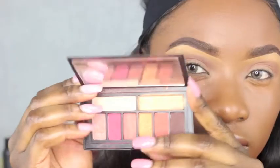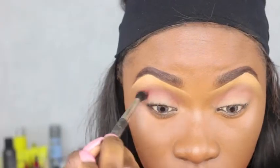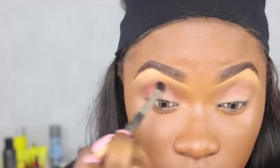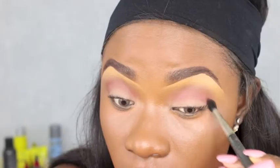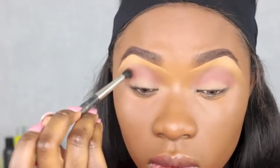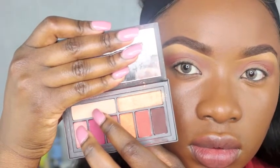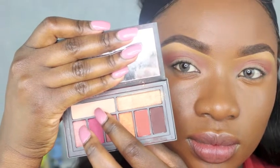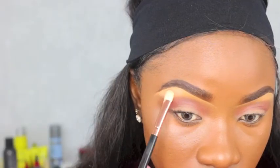I'm going back with the same Smashbox palette, using a pinkish tone. I was literally just playing around with colors to see what I'd come up with. I'm using the MAC 224 brush to blend all of this in — I really need to get a new one because this one is literally hanging on. I'm going back with the palette again to highlight underneath my brow bone.